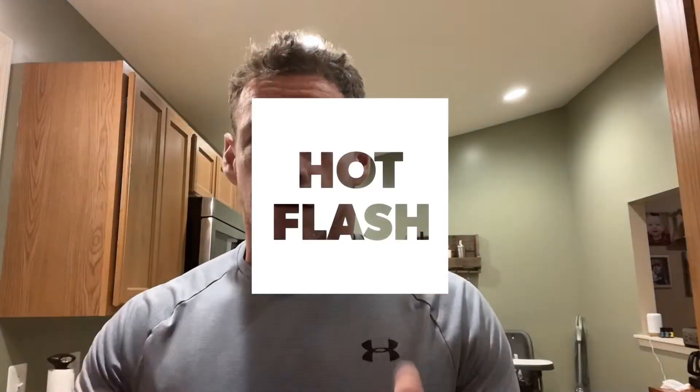Hey everybody, welcome to Friday's workout. Today we have something called 'Hot Flash'. Hot Flash is going to consist of snatches and calories on the bike. For our outdoor folks though, it's going to consist of dumbbell snatches and farmer carries. Let's talk about the differences real quick.